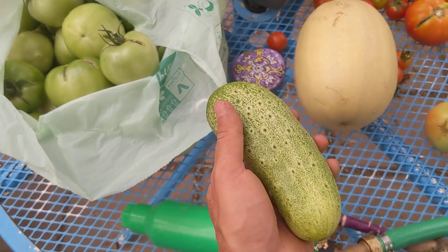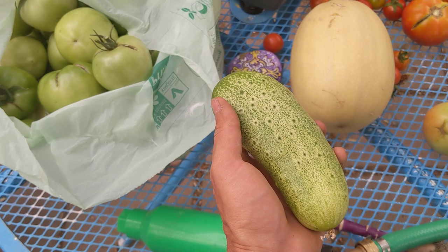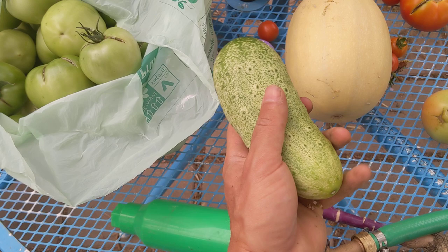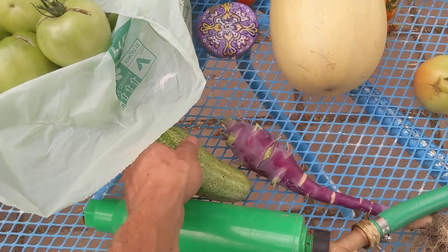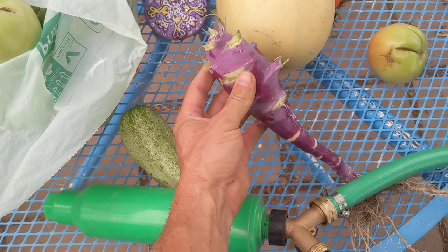I'd say at least 10 dozen cucumbers, maybe more. It's slowing down now — this is one of about half a dozen I picked today. Of course, it's going to freeze tomorrow, which is why it's slowing down as the weather changes in September.